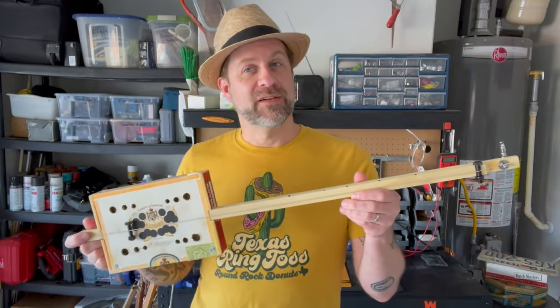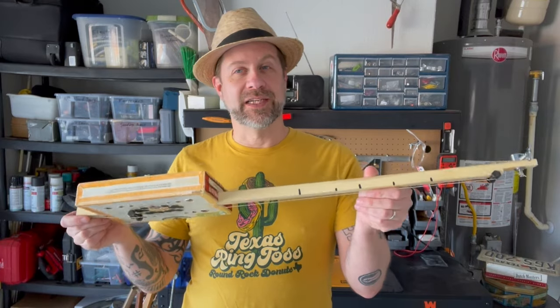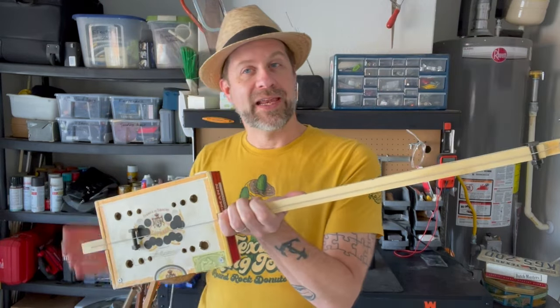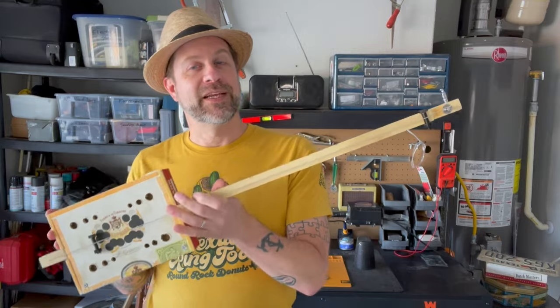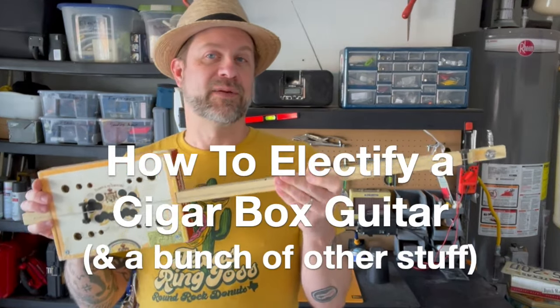Howdy folks, welcome back to my channel and welcome back to the workshop. If you're a subscriber, you probably saw a video about a month or so ago where I made this — a cigar box diddly bow. I did a video on how to make one with minimal tools. That's actually the instrument I'm going to use today, and I'm going to add a pickup and a jack to it so I can plug it into an amp. Today I'm going to show you how easy it is to electrify a cigar box instrument.